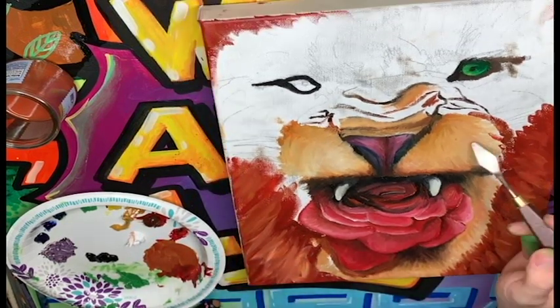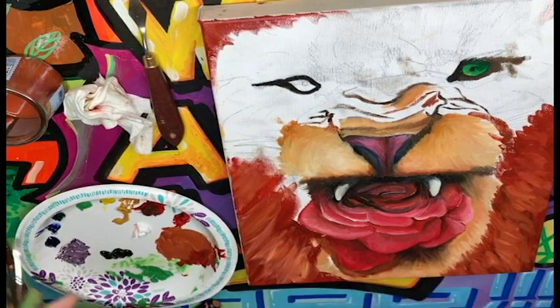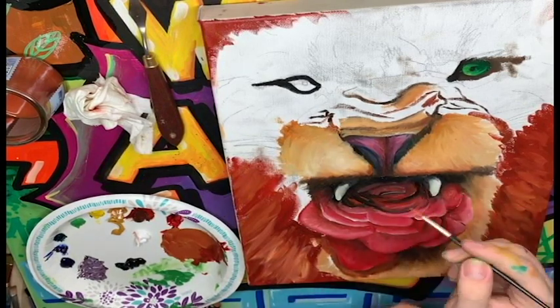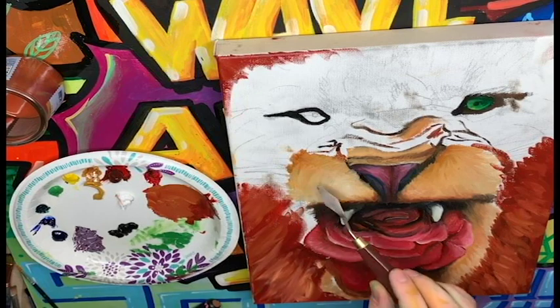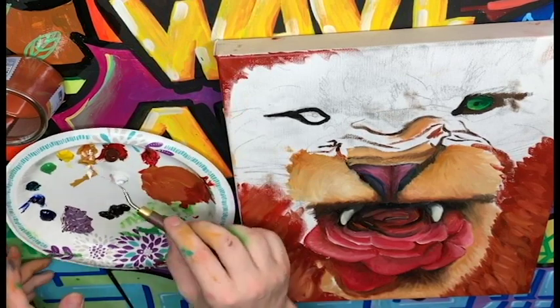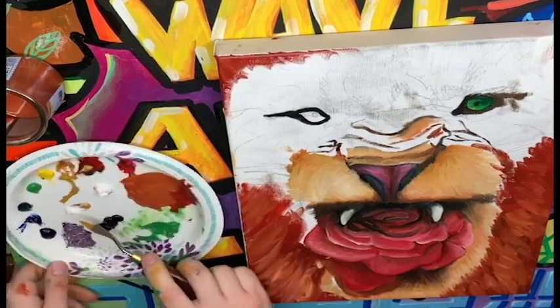Now I want to do a little bit more work on his fur. I'm going to switch to a very, very fine brush because I want a lot of control over where I'm putting the paint for this next part. Let's mix a little bit of color to make the lighter fur color for the lion. I think I made this by mixing some white and some yellow ochre, and maybe just a touch of brown. I'll get all of those on my knife and make a new spot for it, blending all these colors together.